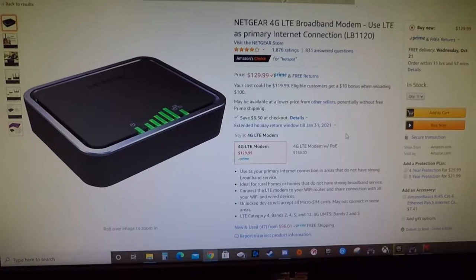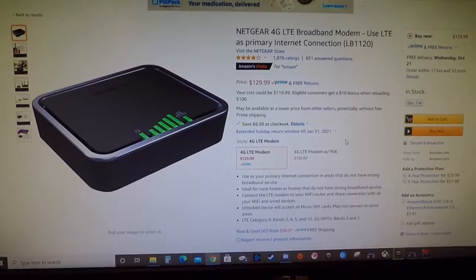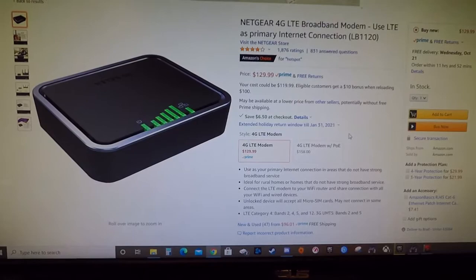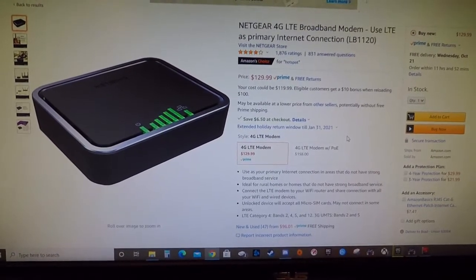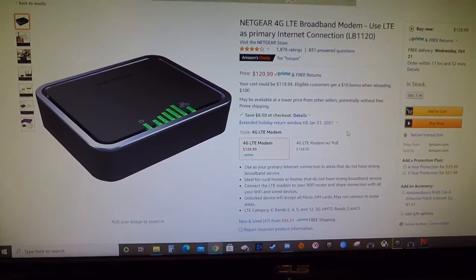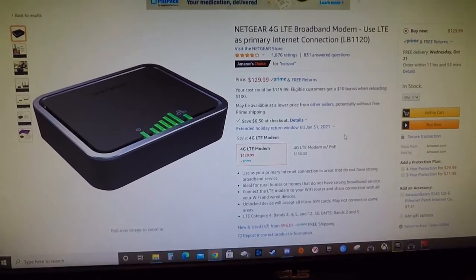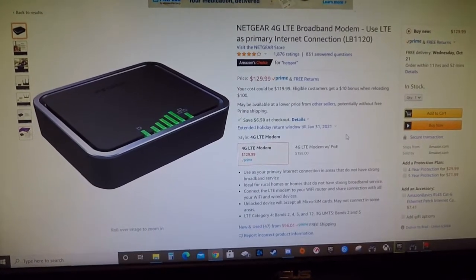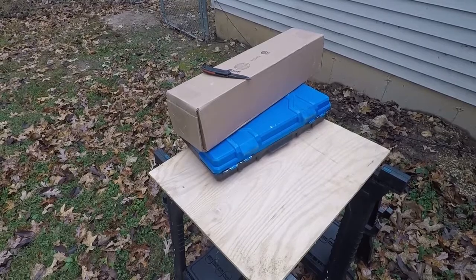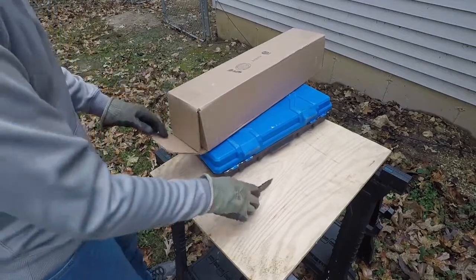I'm editing this video and realized I didn't do a proper intro to explain what I was doing. I added an antenna for this 4G modem that I use for my home internet. I had trouble finding much information on how to set this up, so I'll go through it and put links to everything I used down in the description. Hopefully it helps.